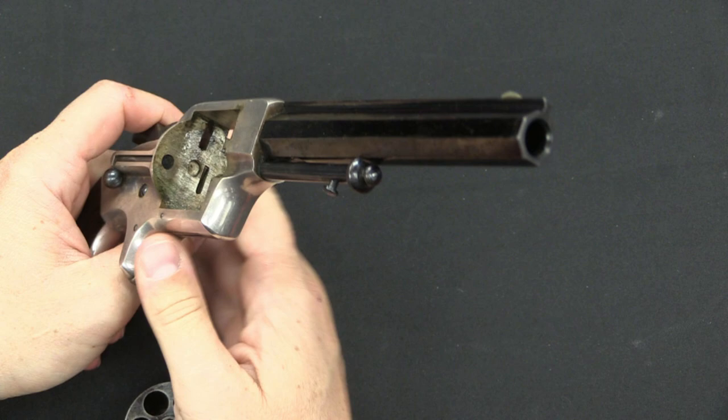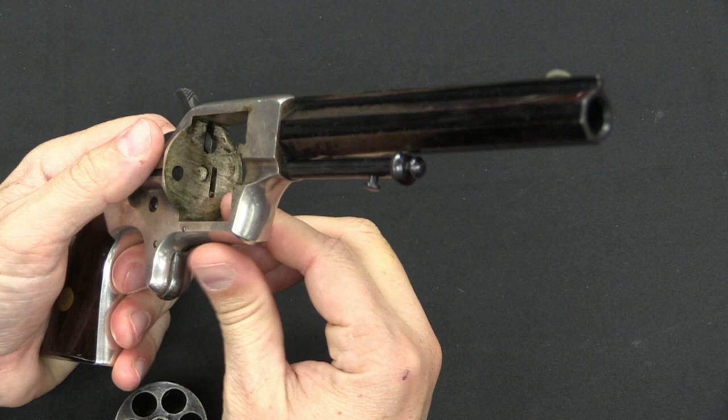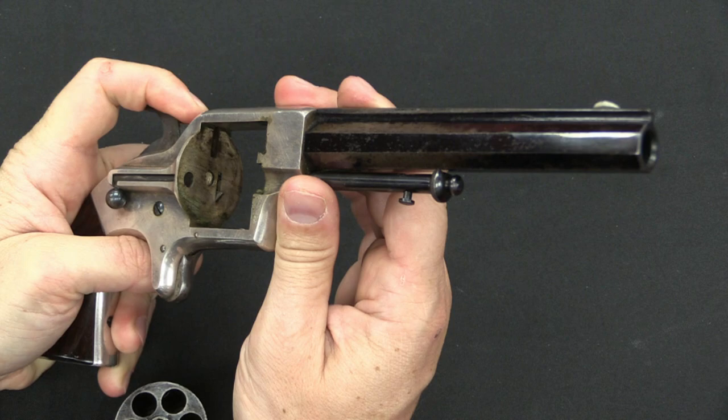Before we look at that, we can take a look at the internals of the gun. It's actually very standard and typical. We have a cylinder lock down here, which is spring-loaded and connected to that lever on the bottom of the frame. Our cylinder hand is right there, so when I cock the hammer that hand lifts up, which rotates the cylinder.